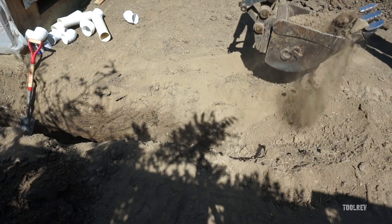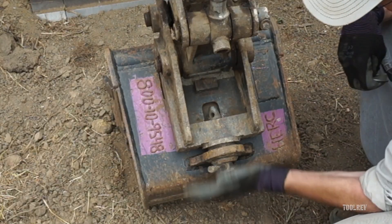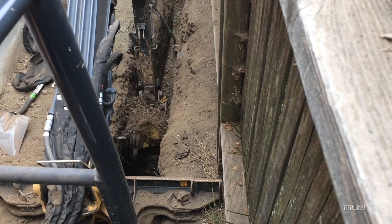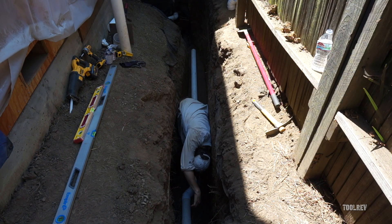You can only use it for eight hours and there's an hour meter on it. You can rent additional buckets for about $20 a day, and with the 12-inch bucket you can dig a ditch. It's big enough to lay pipe and to work in.